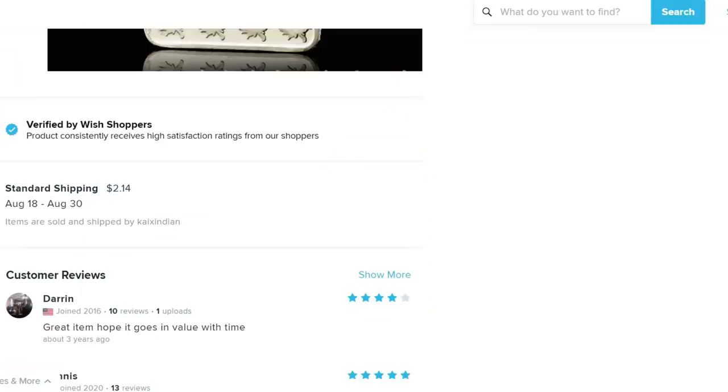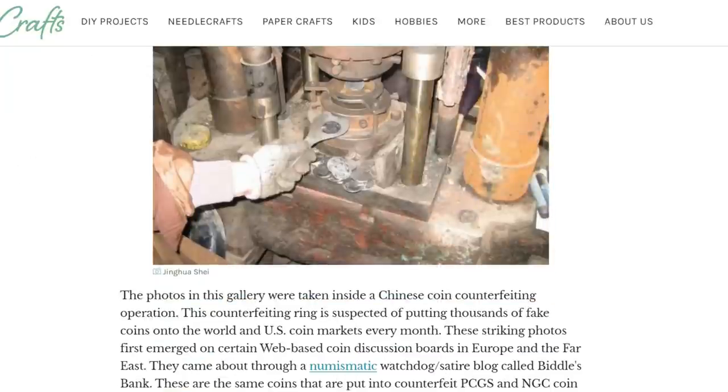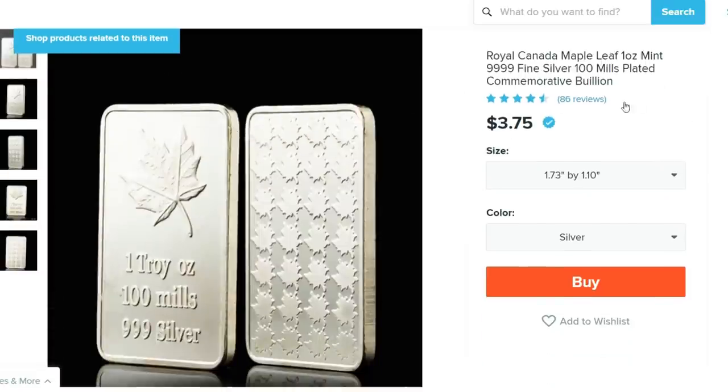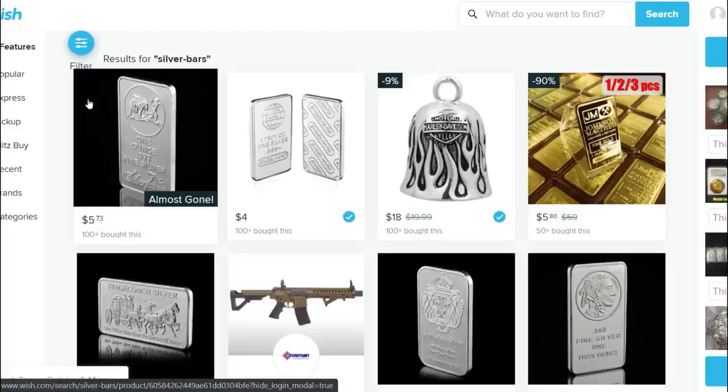That's what I want to dive into with these Wish listings - people are very tricky and they take advantage of new stackers. If someone hears about silver and searches where to buy it, Wish is one of the most popular apps - like eBay but with usually the best prices. People will go on there looking for silver for the best prices without knowing the market, and they'll see five stars, 86 reviews, $3.75 - that seems like such a good price. But what they don't know is that it's fake.